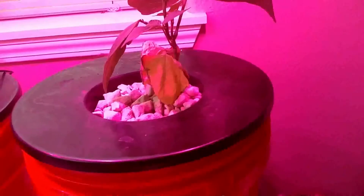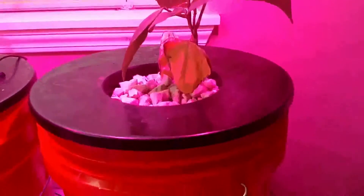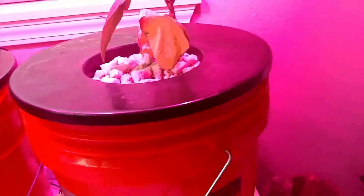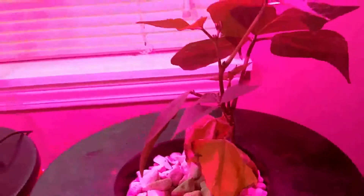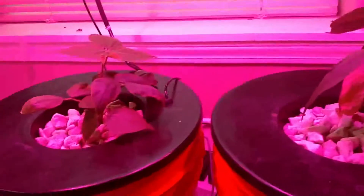It could also be the temperatures — it's sitting at around 22°C, maybe a bit higher. I'm going to add ice in the morning and in the evening to help keep it cool so we avoid root rot problems.